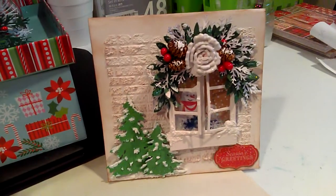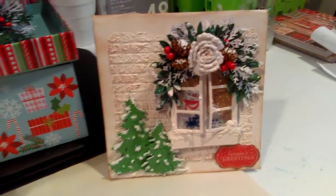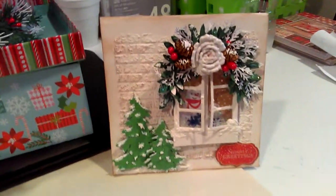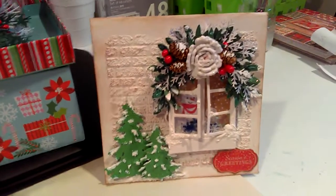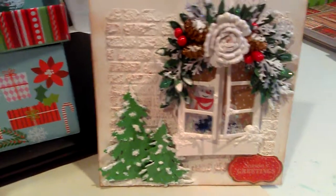Hello everyone, I hope everybody's doing well. This is Jolie and I am back here to share some Christmas cards and an altered coffee can. For the first one, I want to share this shaker window inside.